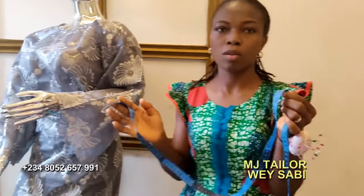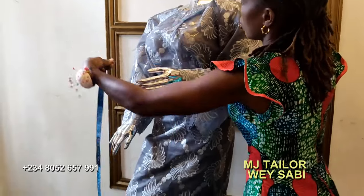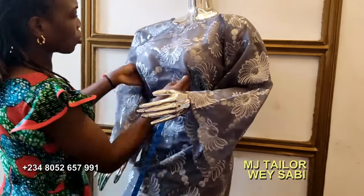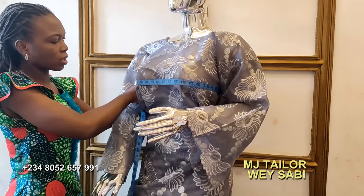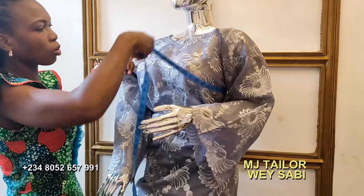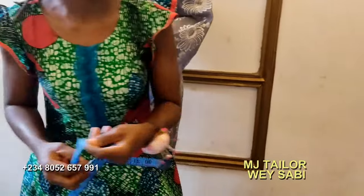With the measurement for Mbuba, measure the length of the person and then measure the bust. You need to know whether the Mbuba will go free or fitted — but most of the time, Mbuba is worn free. Mbuba is not like a blouse. Once you have those three measurements, you have to cut the length.